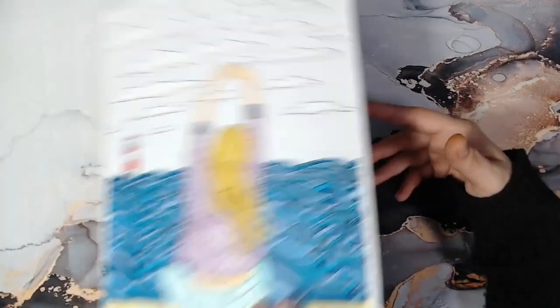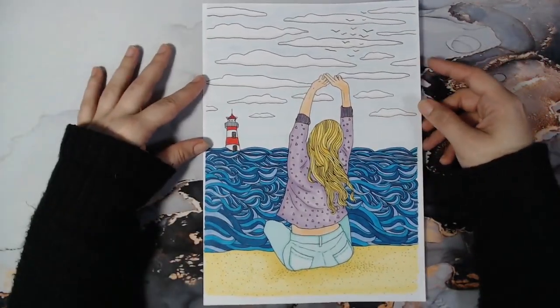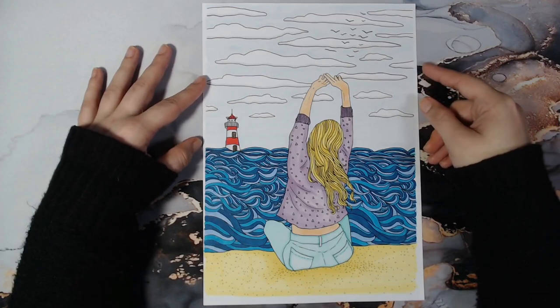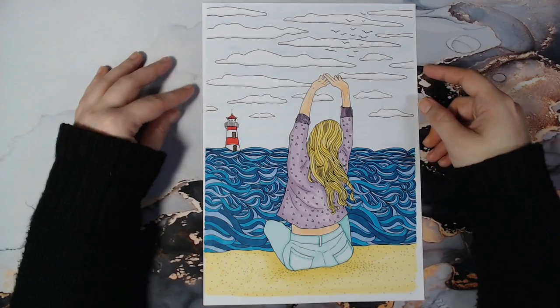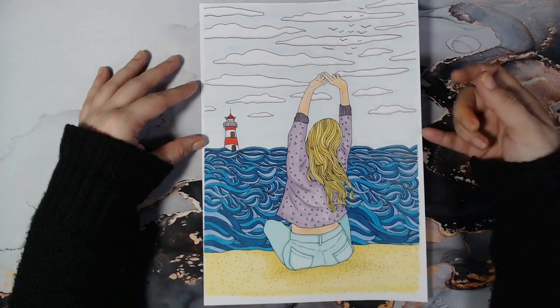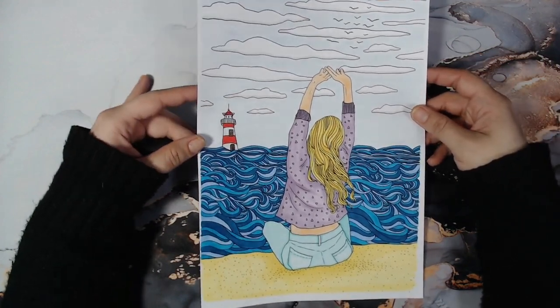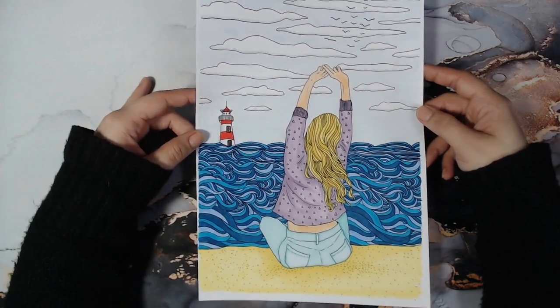After that I did this one — it's also from the same PDF and also done with alcohol markers. I really need to practice them more; I'm not very good.